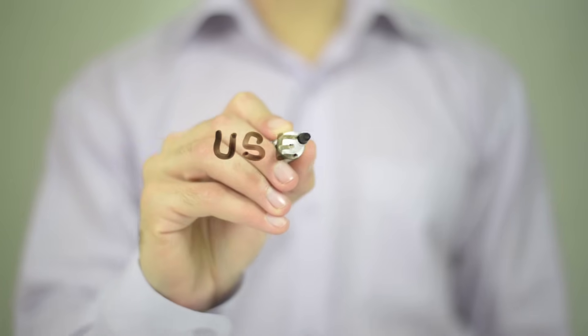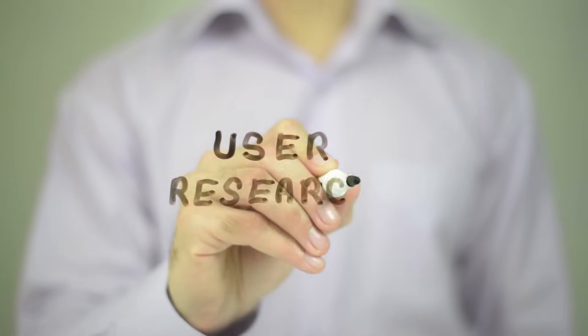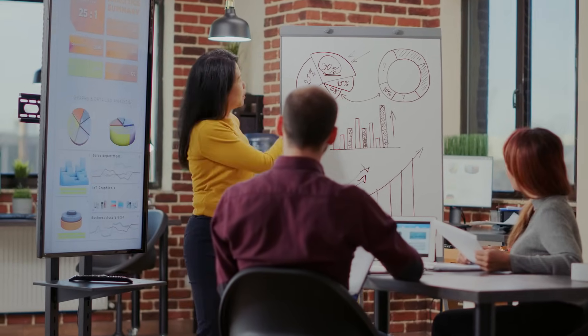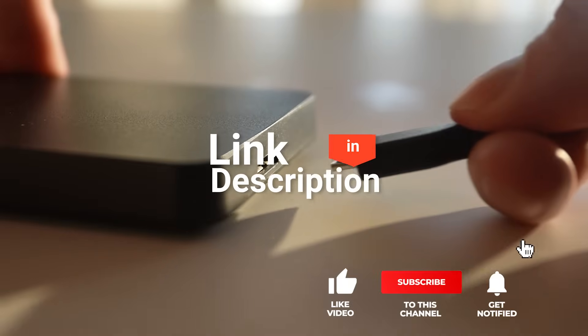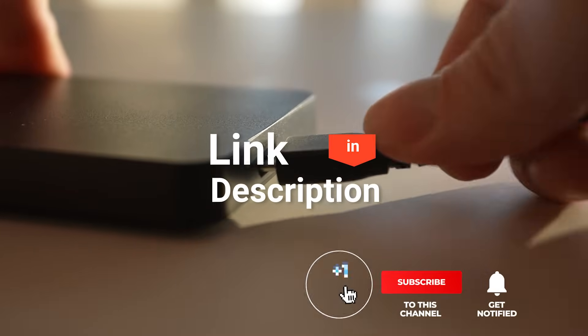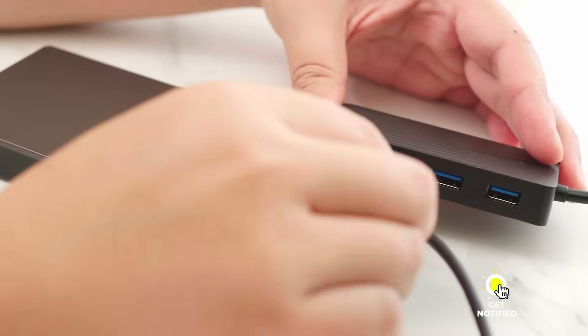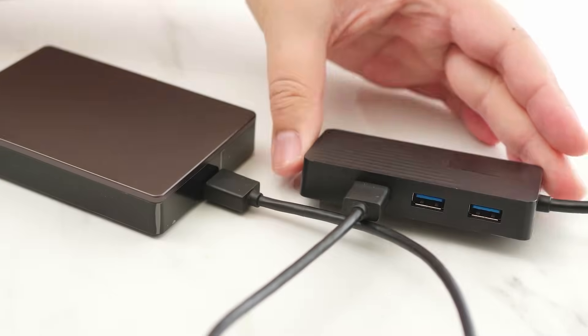We made this list based on our own opinions, research, and customer reviews. We've considered their quality, features, and values when narrowing down the best choices possible. If you want more information and updated pricing on the products mentioned, be sure to check the links in the description box below. So here are the top five best USB hubs.